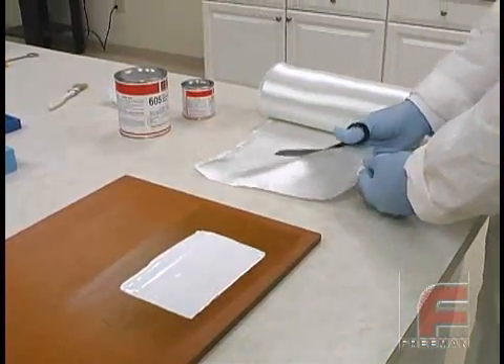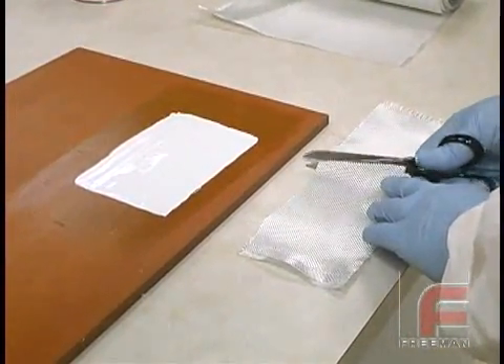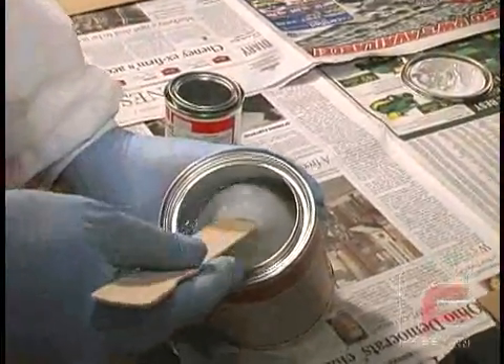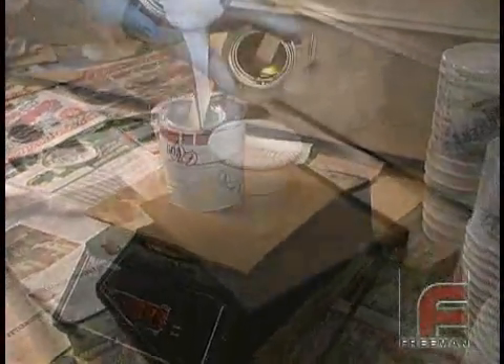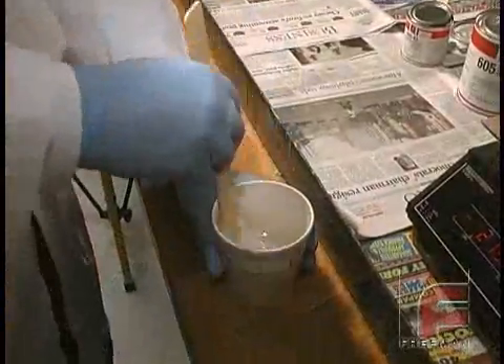Before applying the laminating resin, we cut our fiberglass cloth to the correct width and length using standard scissors. Of course, we also need to mix our laminating resin. Since this is an uneven ratio material, we followed that procedure. For more information, please refer to our other videos on weighing and mixing materials.